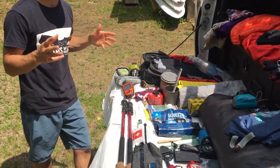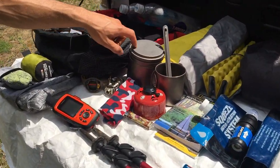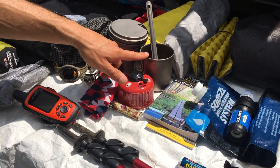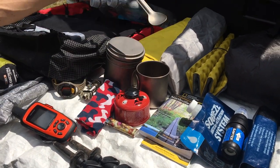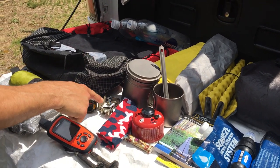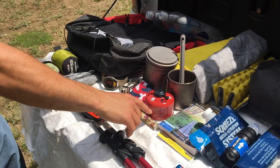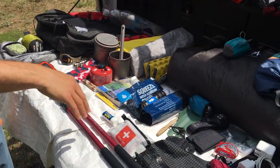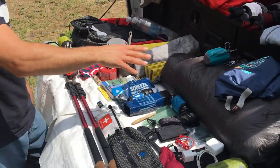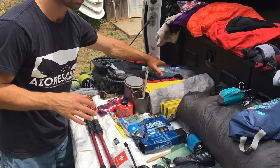For my cook system, I had the Vargo Bot 700, the Snow Peak 450 titanium single-walled mug, Toks long handle spoon, MSR small can, Snow Peak LiteMax stove, pot rag, and lighter. For water filtration, I just had the Sawyer Squeeze with a 64-ounce bag and two one-liter Smart Water bottles.